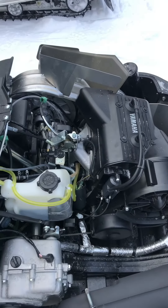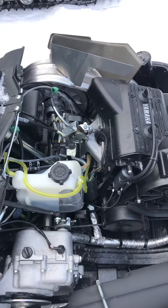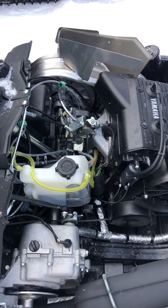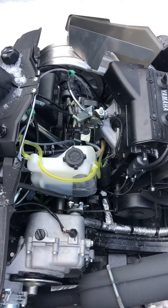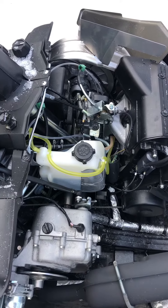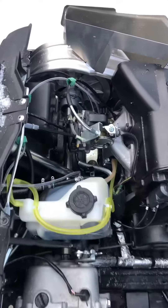I'd pull it over five or six times by hand, then crank it, pull it over, crank it, pull it over. It routinely took five to ten minutes to just get the thing running when it was cold. But that's all gone. So what I did is pull the carb off.